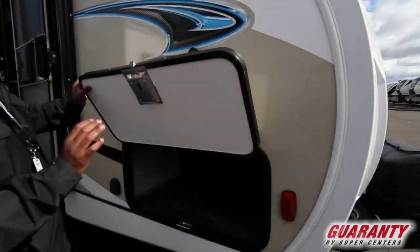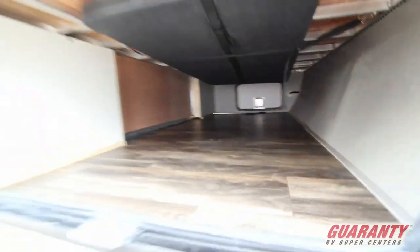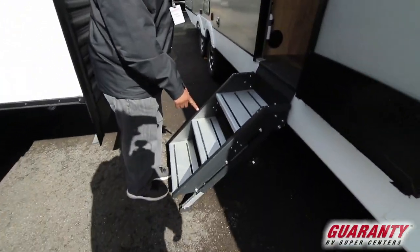The doors are magnetic, and if you look inside there, you have a table up here — an outside table — and it's enclosed, which I think is awesome. Then right here you have the solid step, which a lot of trailers are going to now.